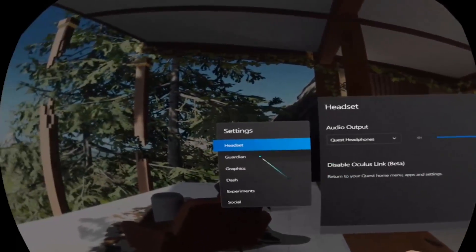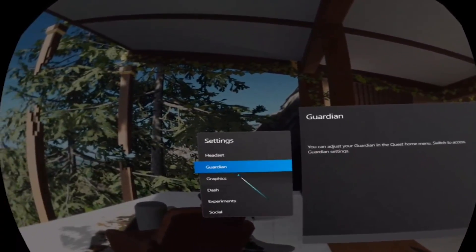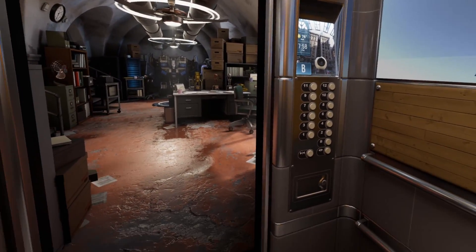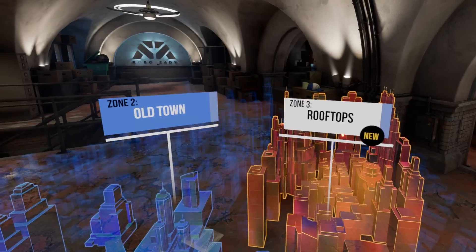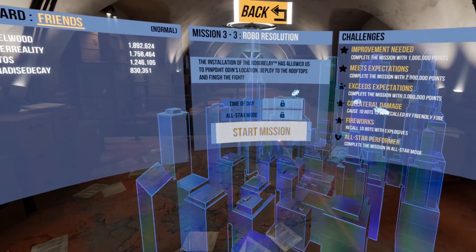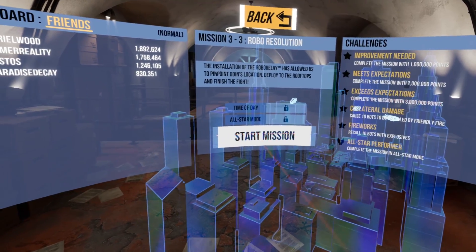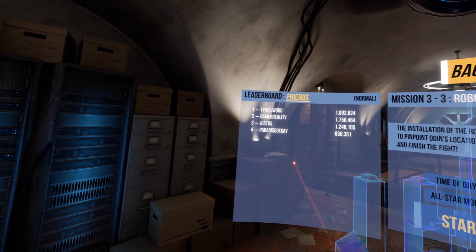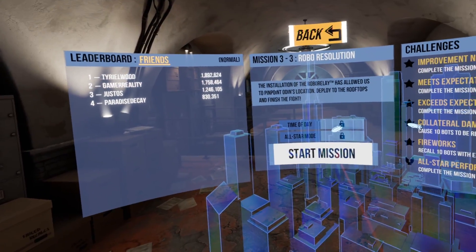Let's check out some games. I started off with Robo Recall and it does look pretty amazing — really, really good — but for some reason it wasn't letting me start a mission. This is obviously a beta so there are going to be a few hiccups, but this is a bit annoying because it's one of Oculus's big titles. Unfortunately it did not work, so let's move on to a different game.